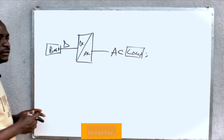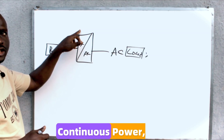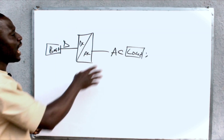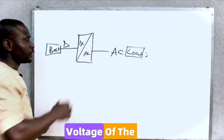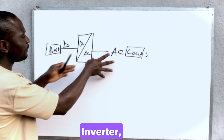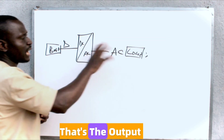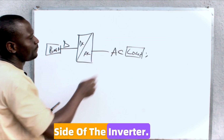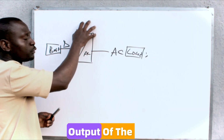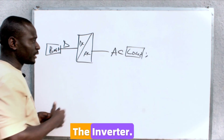When sizing an inverter, we need to look at the maximum continuous power — that's the maximum output power of the inverter — and the operating voltage of the inverter. If we are sizing breakers for the AC side, that's the output side of the inverter, we take into consideration the maximum power output and the AC operating voltage of the inverter.